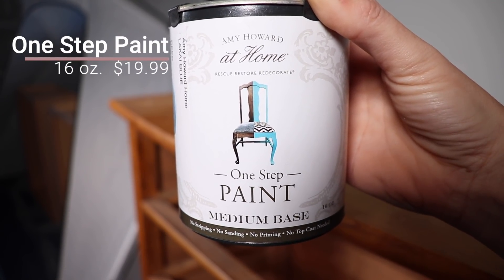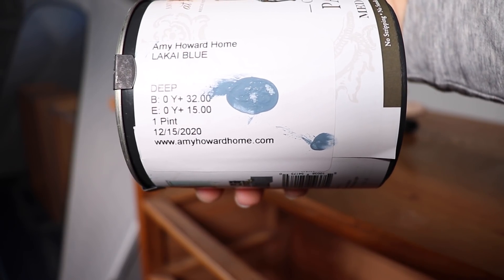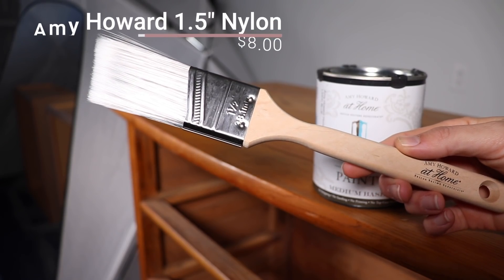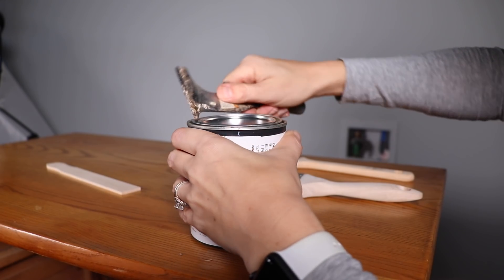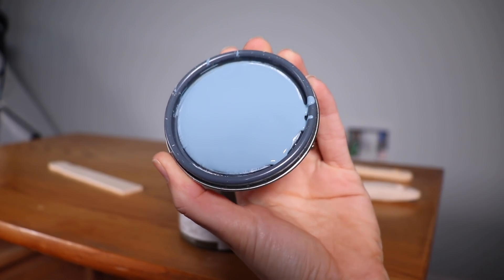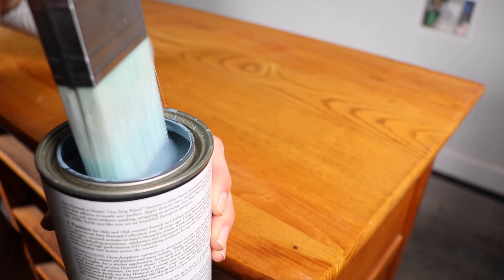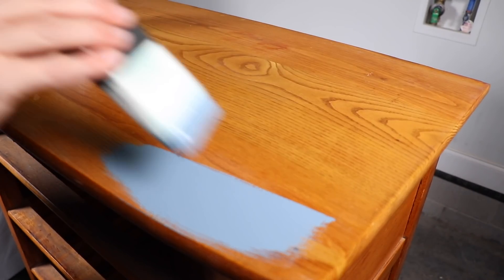I'm going to be trying out Amy Howard at Home One Step Paint for the first time today, and the color is Lakai Blue. I'm going to be using a Zibra chiseled wedge and then the Amy Howard nylon brush to put this paint on today. A good quality synthetic brush is really going to help with applying this paint. Again, this is a furniture paint, so we're not priming, sanding, or stripping back the finish — we're going to go right over top of this finished surface because we cleaned it up with that Clean Slate.